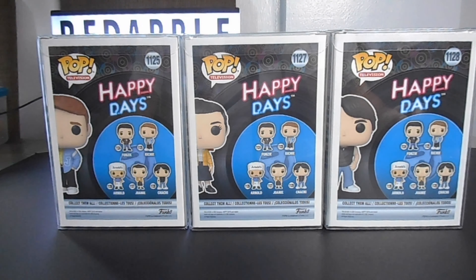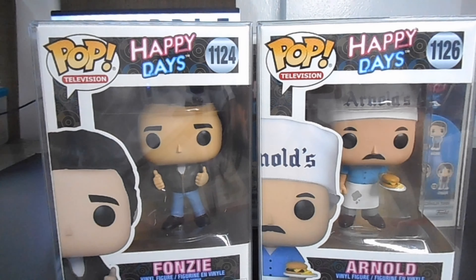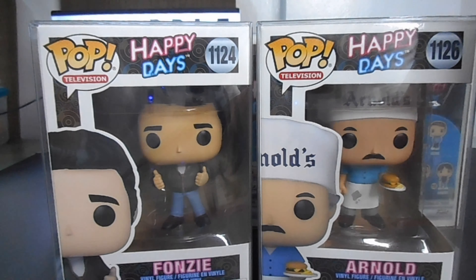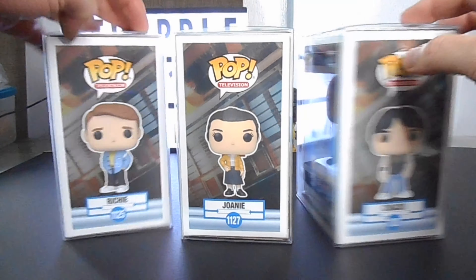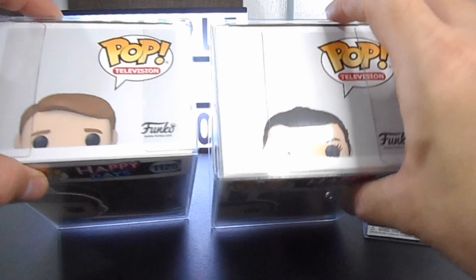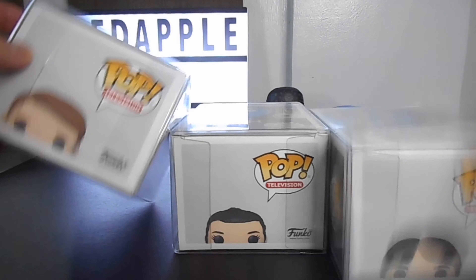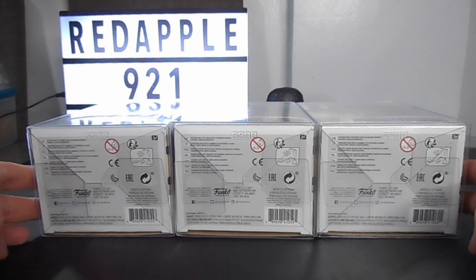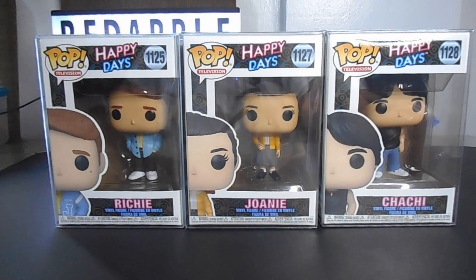At the back are the other Pops that I included in the series. If you've seen my previous video, I've already unboxed Arnold and Fonzie. I'm very happy that I've already completed the whole series of Happy Days — now I can say that the whole gang is complete. Then on the other side is the whole body of the Pop, and at the bottom. Now for a quick and fast unboxing, let's do this!